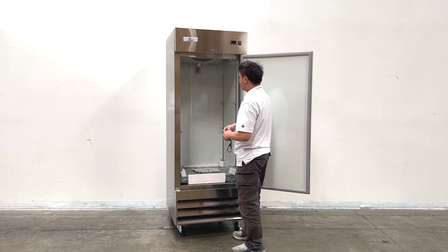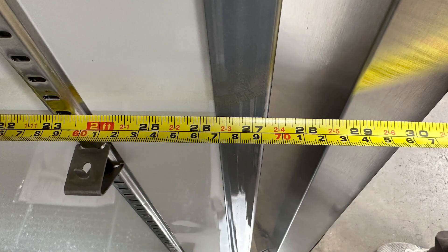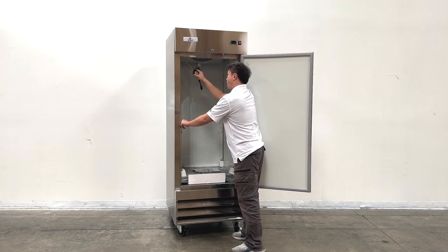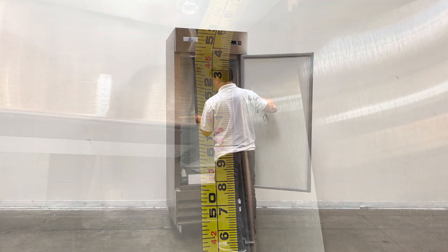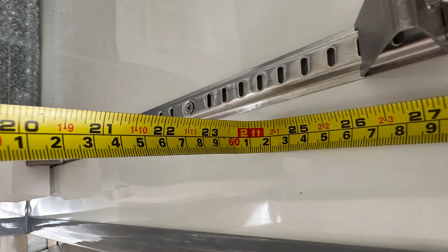For the inner side dimensions, they will be about 26 and a half inches deep, and the overall height is about 51 inches tall, and the length of the inside is about two feet wide.